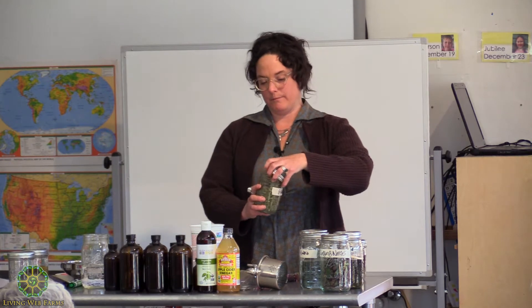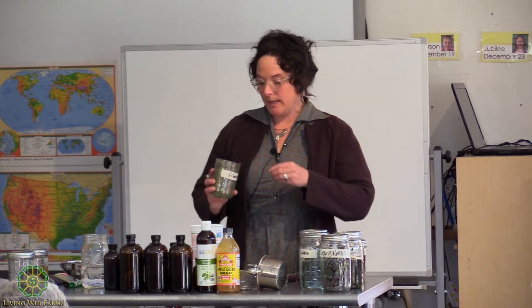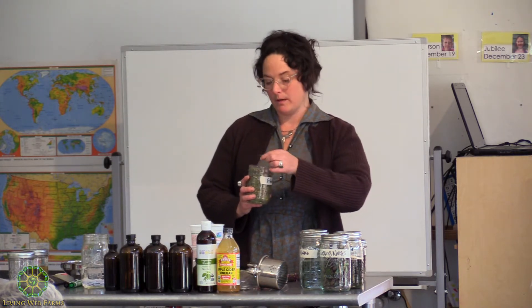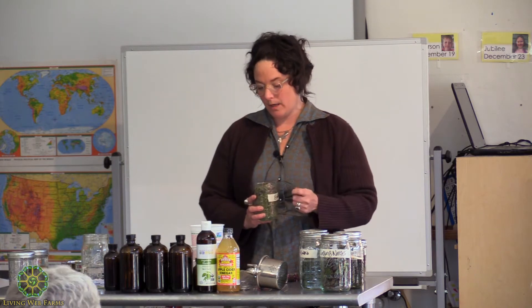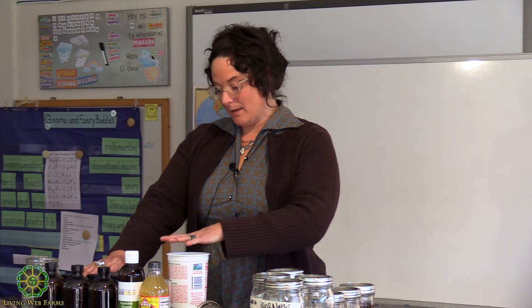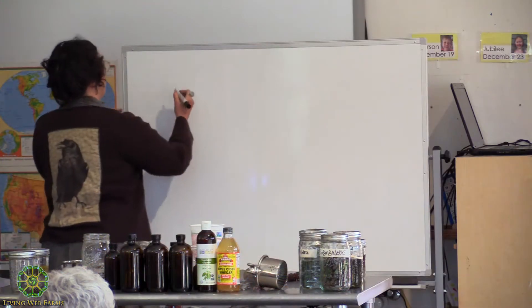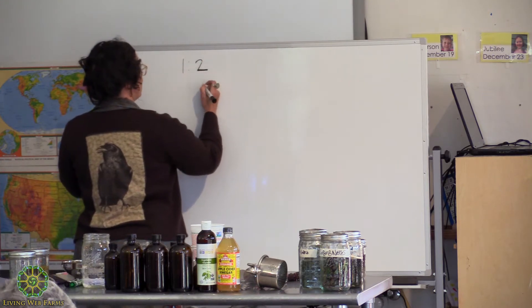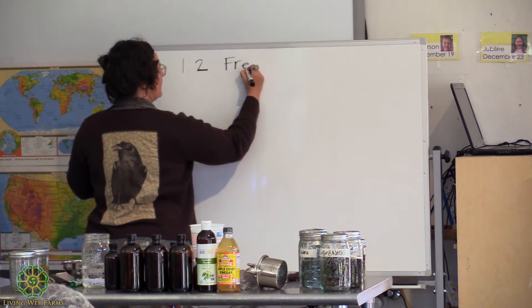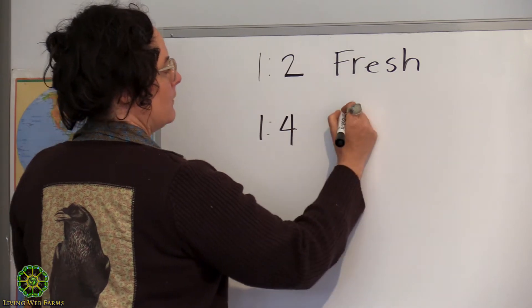Echinacea — this is from a local but biodynamically grown echinacea, mostly flowers, stems, and leaves. Because I'm using dried, I'm going to weigh this out and then multiply by four. The ratio is one to two for fresh, and one to four for dry.